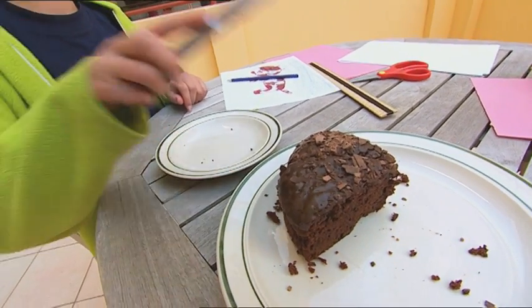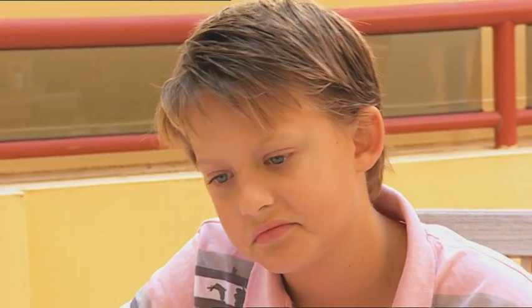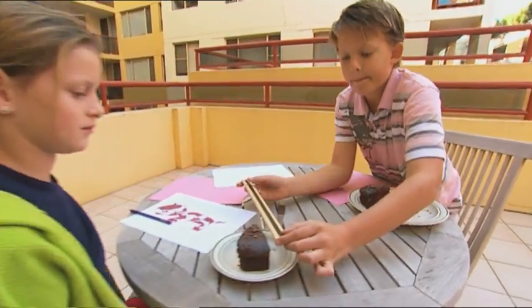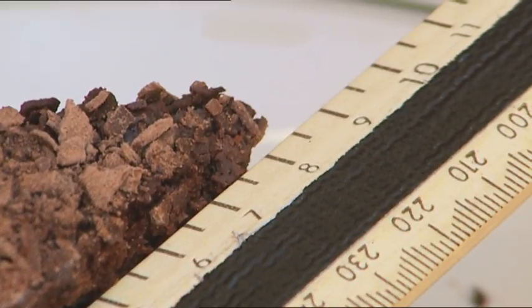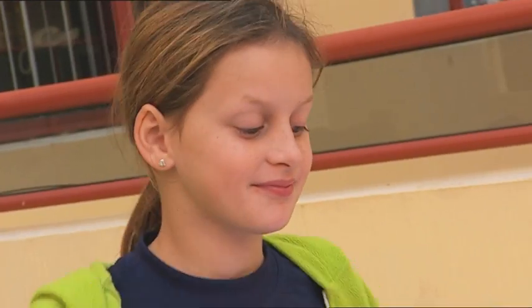Mmm, chocolate cake. Everybody's favourite. There we are, that's Billy's slice. What? Oh, he doesn't believe they're the same size. Measure all you like, Chucky Boy. But I know I cut them the same size. His eyes are playing tricks on him. And I'll prove it.